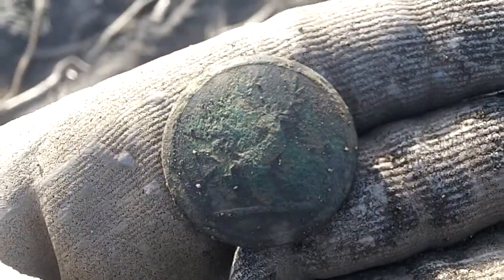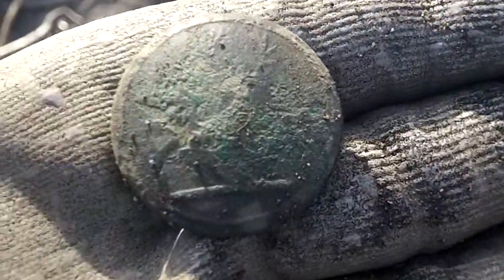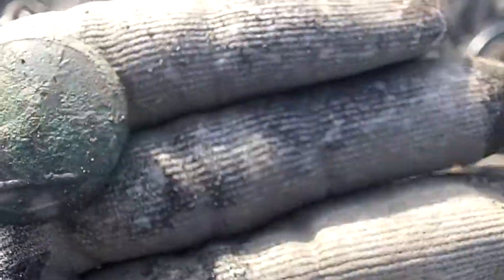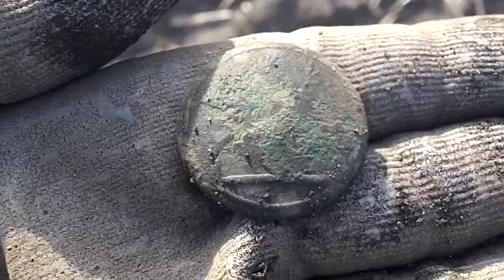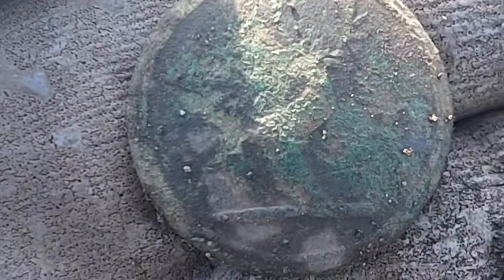Out digging again on Sunday. I've had a couple of scrap targets like shotgun cartridges, and just had this nice library button. There's something on that - I'll have a look later. I'm not sure what this is but it's got some markings on it. Maybe a tiny spoon handle? I don't know.